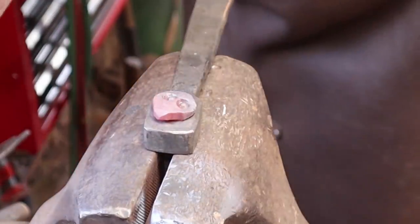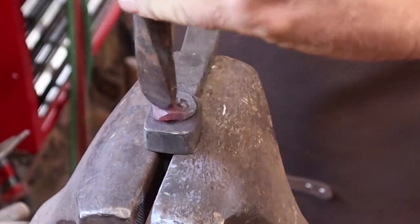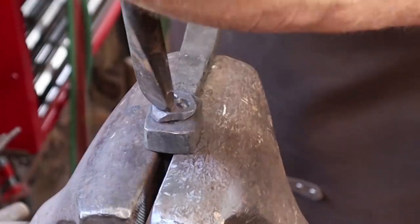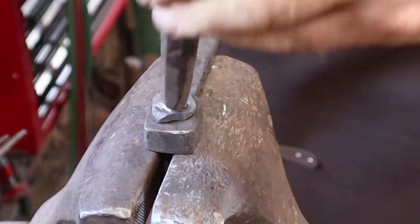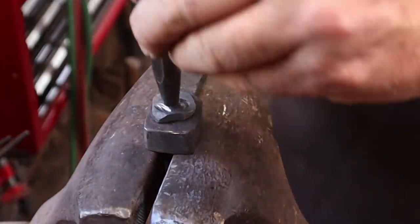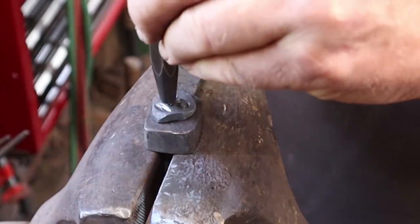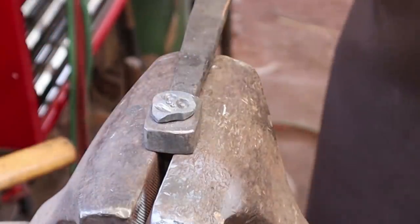We'll put a couple little eyeballs in there. I've got a little fuller I'm going to use for the mouth. This won't be a very human-looking hook — maybe it's a space alien. And a couple of center punches — I'm going to get a smaller center punch — and these represent nostrils. Yep, definitely a quirky little face there.